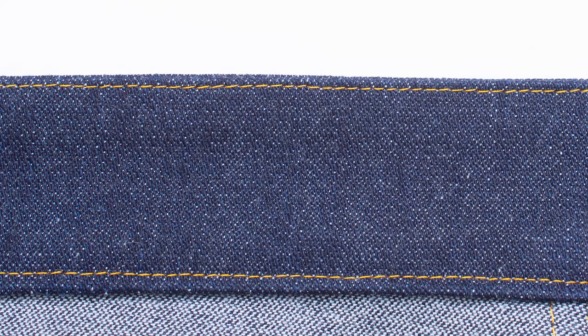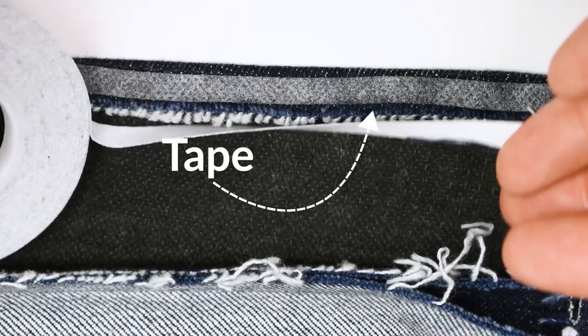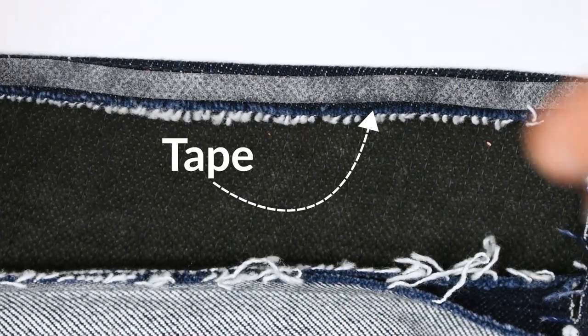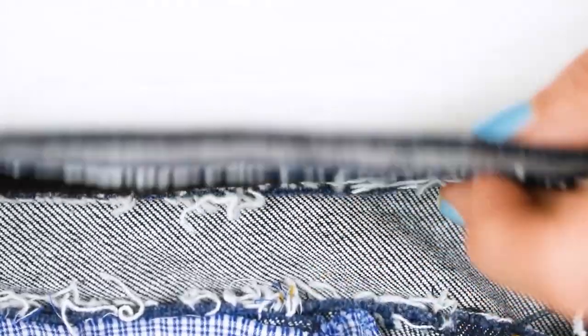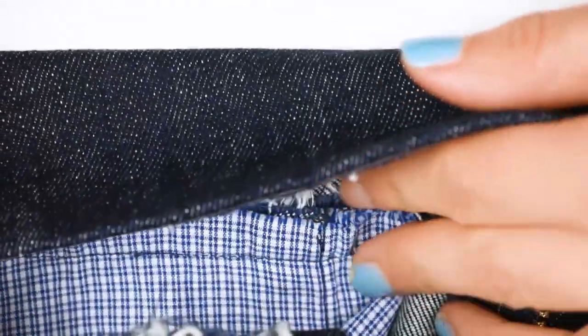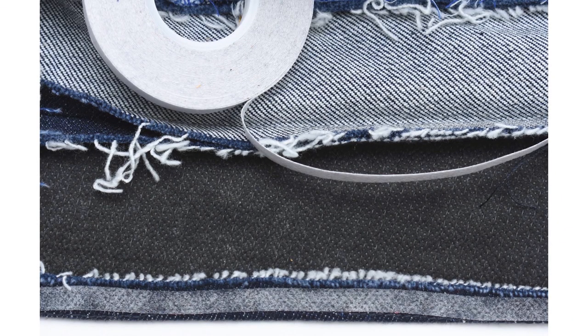Another tip for sewing a waistband is to either baste to keep it in place, or you can also use water-soluble double-sided tape on the inner waistband. If you're using tape, just add it onto the seam allowance and finger press it in place. For suggestions on which brand of tape to use, check the description section for this video.